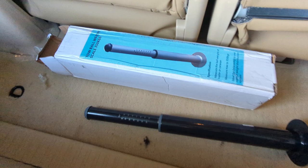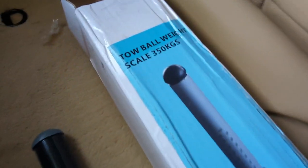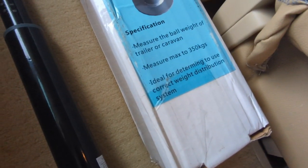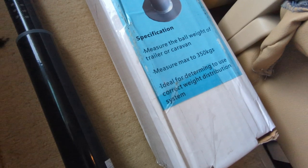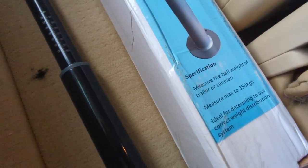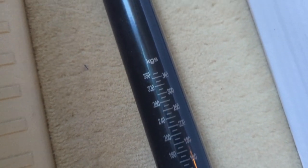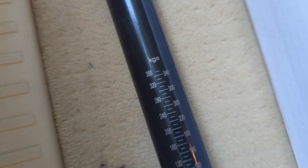This is the scale we're going to use. It's specifically meant to measure the tongue weight of a trailer. You can buy these on eBay or different trailer part outlet stores. There are also different types of scales that sit on the hitch or are part of the hitch as a permanent fixture. This is just an inexpensive way to do it since we're dealing with a fixed load that doesn't really change often. It works out well for us.